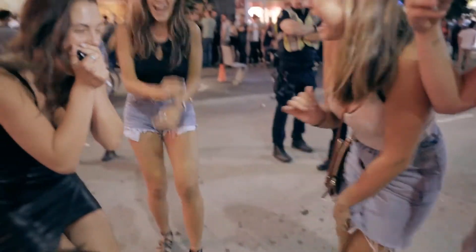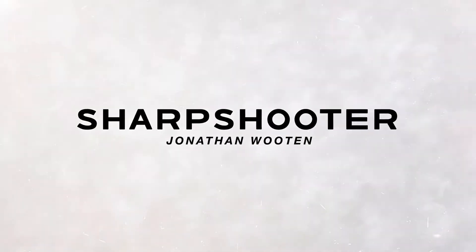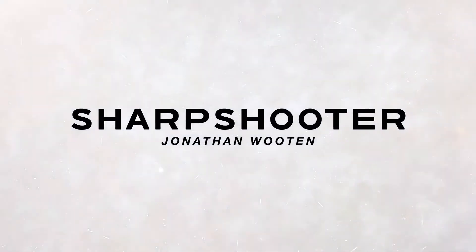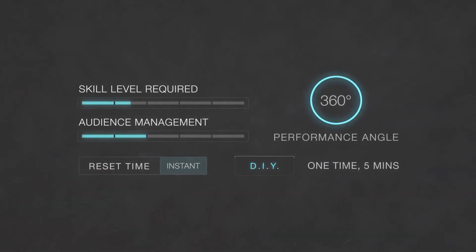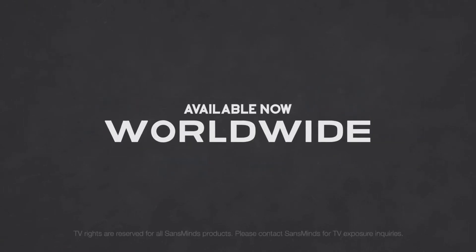Turn it over. Oh my God! Oh my gosh! Thank you.